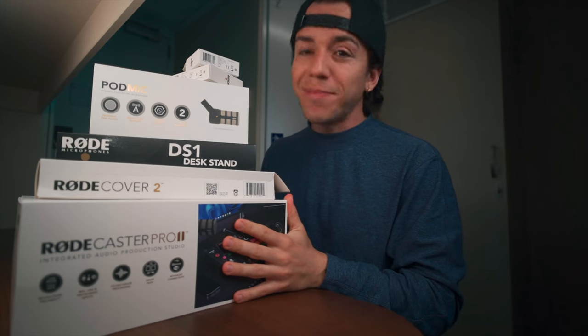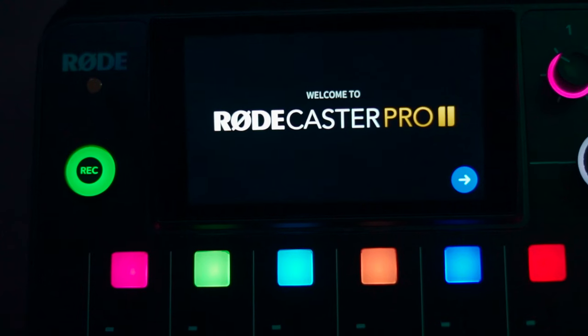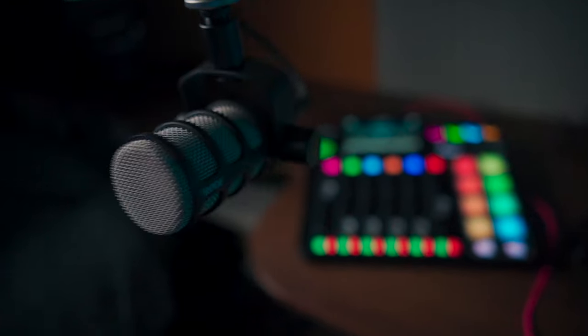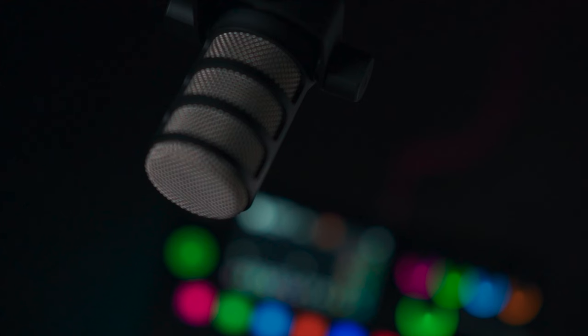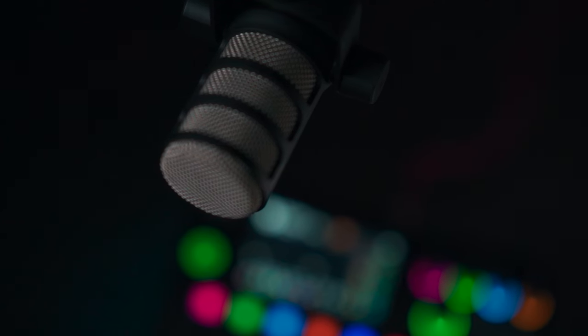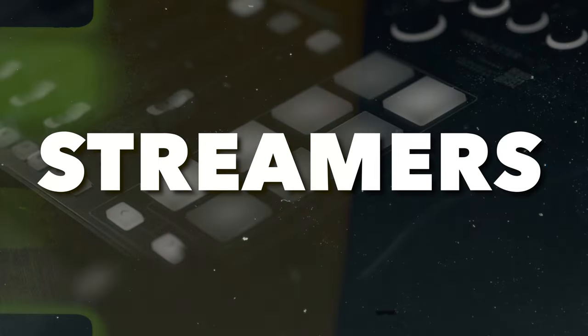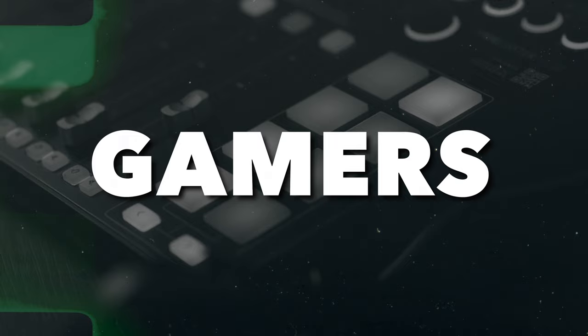Merry Christmas! As you might know, Røde released the first version of the RødeCaster Pro in December 2018 and it was a huge success around the globe. Since then, they've evolved from being podcast-focused to now being created for not only podcasters but for streamers, musicians, gamers, and content creators like us.